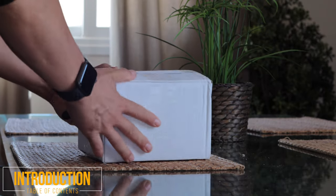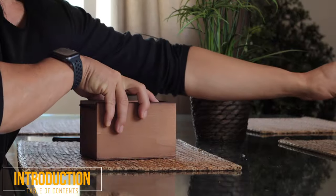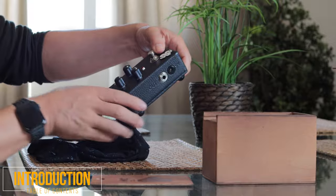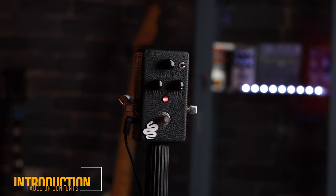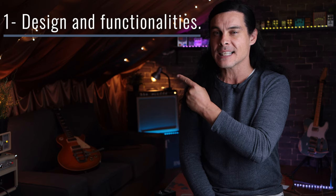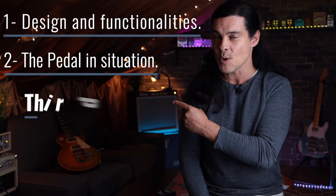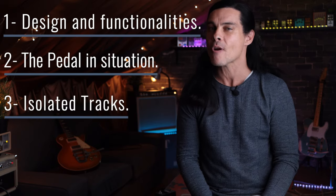I've just received this pedal and in addition to its sound that we will check later, I was really surprised by its design. In this video we'll give a look at its functionalities and design, we will check it in a mixed situation in a song that I wrote for this review, and we will hear the isolated tracks.